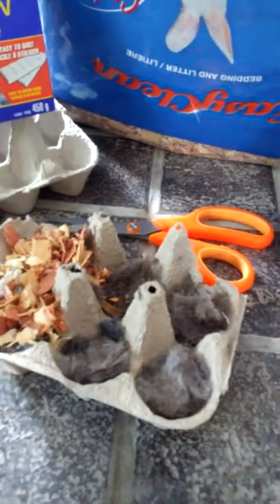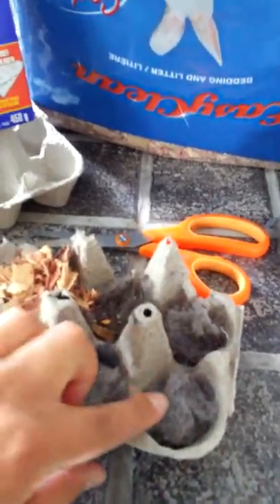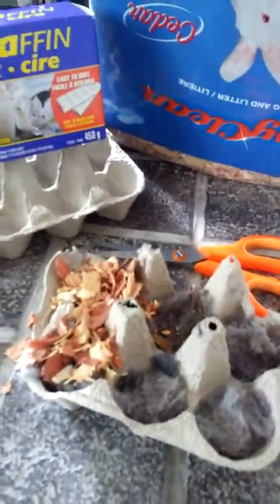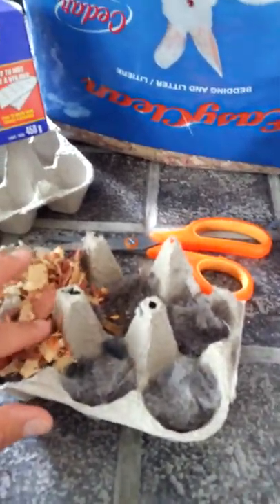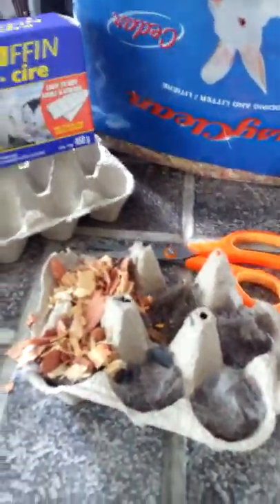Once you've got your wood chips all over your dryer lint and in the egg carton, you're gonna pour the paraffin wax over top of it and let it set. Then when you're ready, you cut one of these off and use it as your fire starter in your fire.